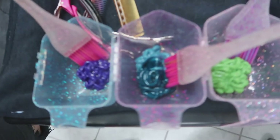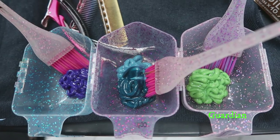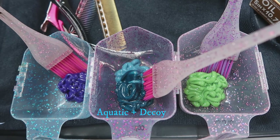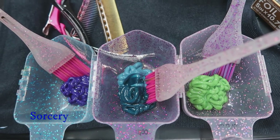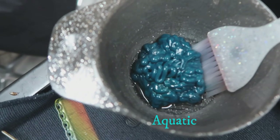Now I'm doing an overlay of Pulp Riot semi-permanents. My first colour is the new Guardian, which is the newest green to Pulp Riot. In the middle I've got a mix of Aquatic and Decoy, which is like a teal colour, and then right on the ends is Sorcery, which is also the new blue to Pulp Riot. On the all over colour I'm just going to be doing Aquatic.